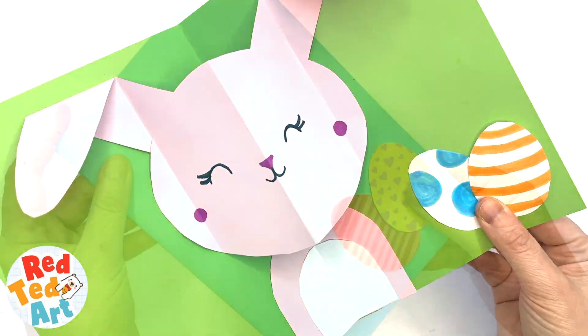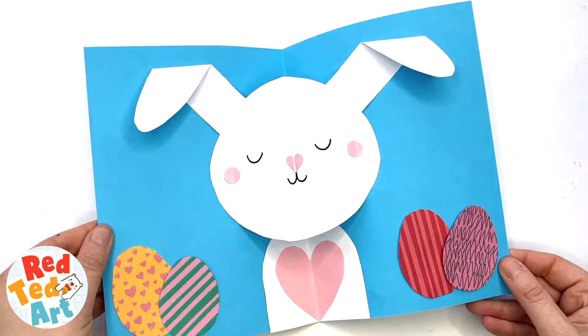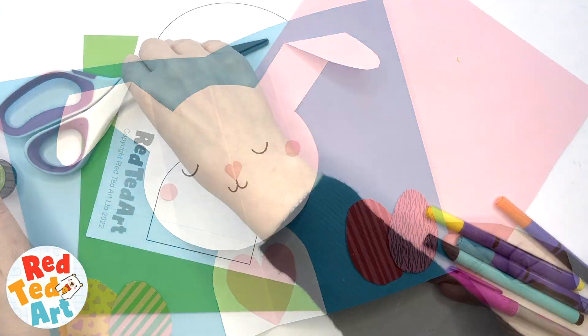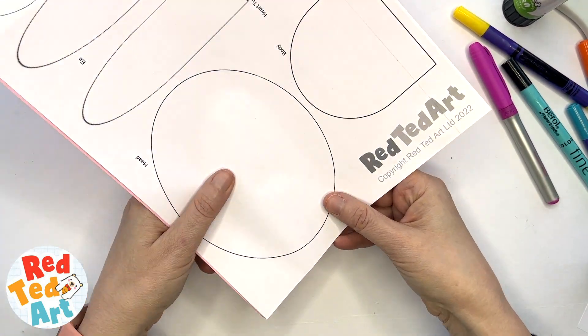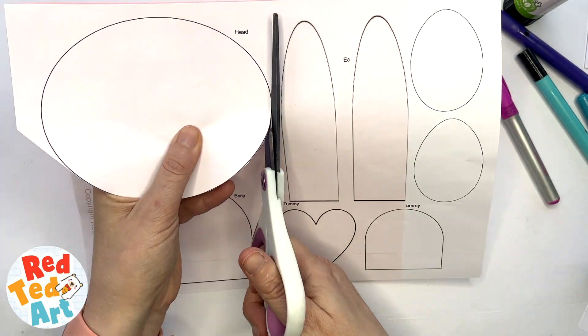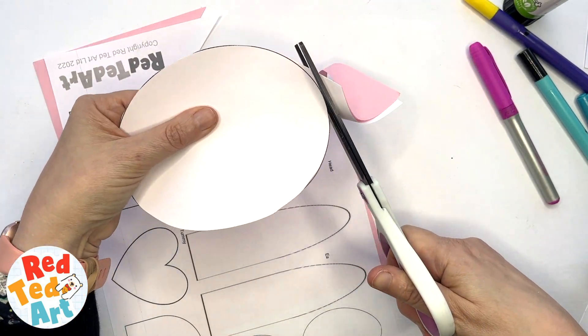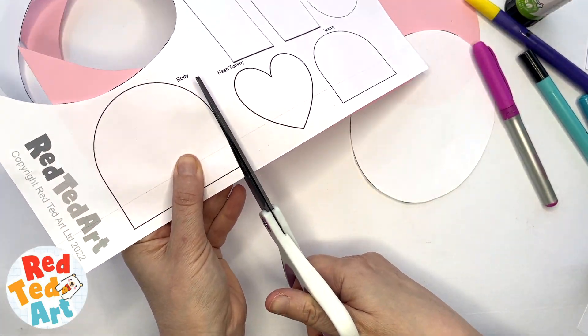Learn how to make this super easy and adorable pop-up bunny card. Let's take a look and see how it's made. We're going to use our template — we printed it out on white paper and use it as a guide to cut out our pink bunny. However, I'm going to keep the white pieces I've also cut out to make a white pop-up bunny card later as well.